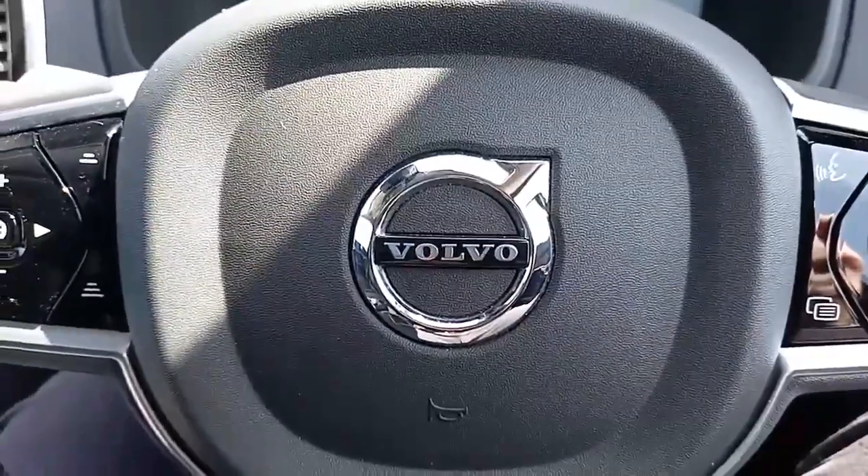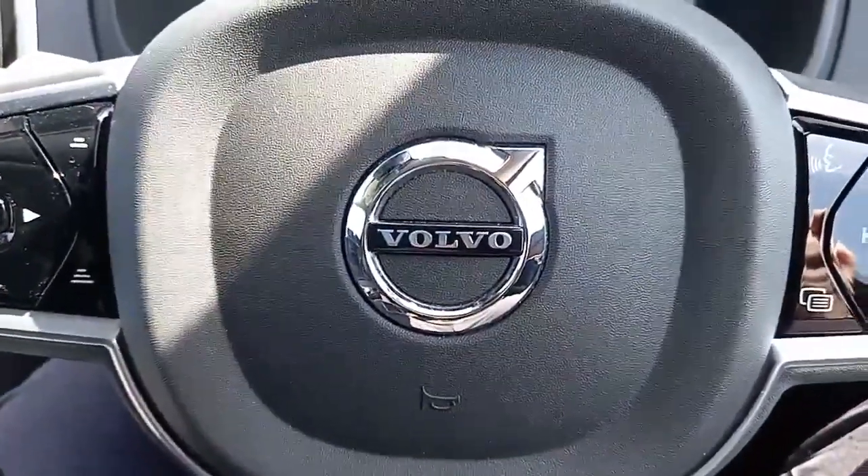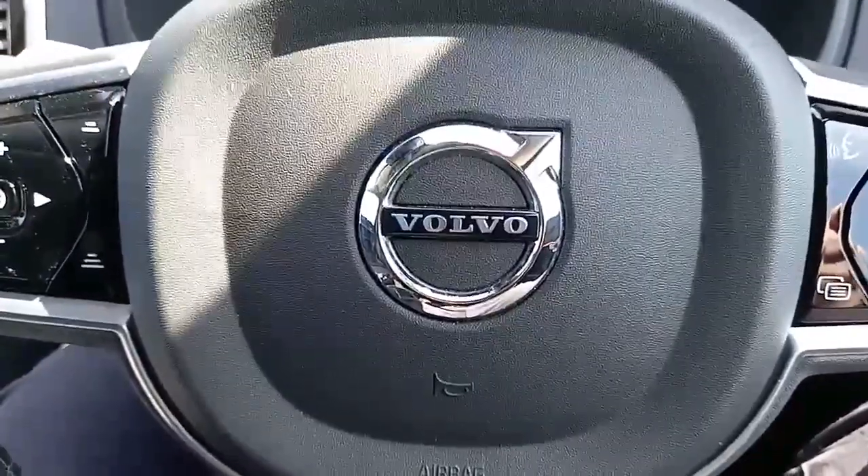Well, I hope you found that of use. It was nice to show you around this XC90. If you've got any questions, my name's Robert — I hope to speak to you soon. Bye-bye.